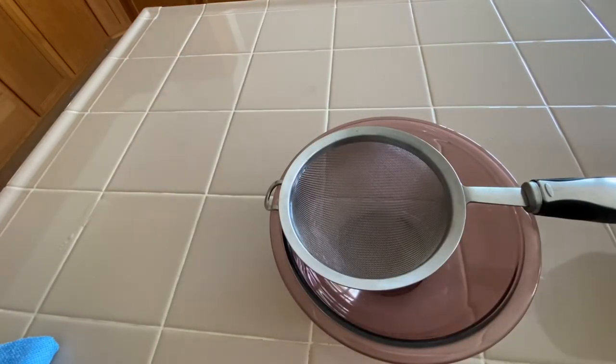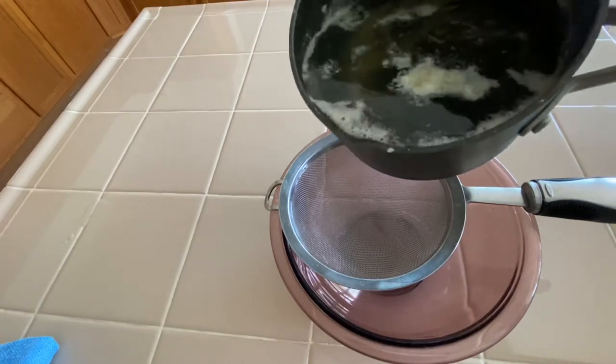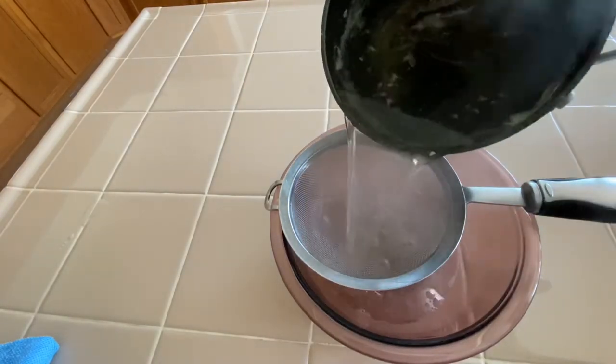Our broth has been simmering for about 10 minutes just on a low heat, and you want to use a fine strainer.